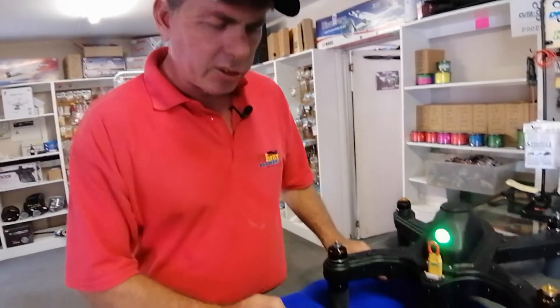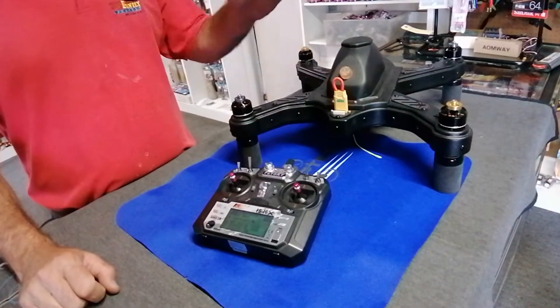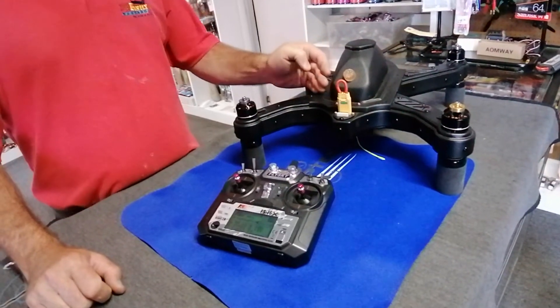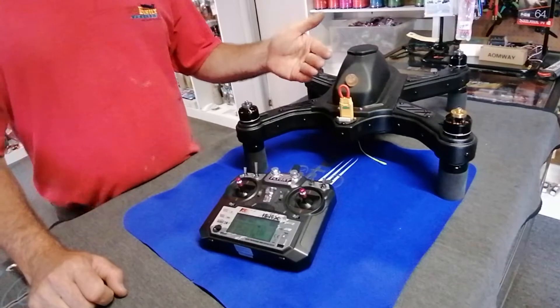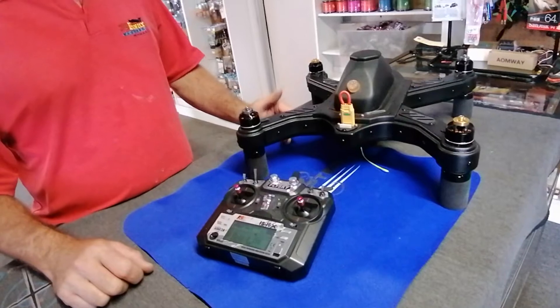Let's start by putting the left stick in the middle. Then you'll see just one green light flash with multiple red lights. As long as there's red lights, obviously you're not going to fly — we're waiting just for the green light to flash. But before that we must do the compass calibration.